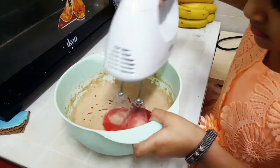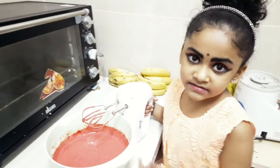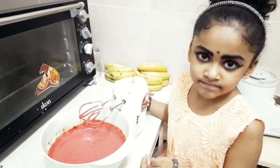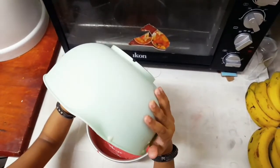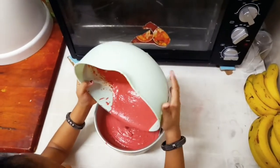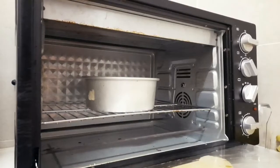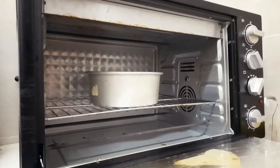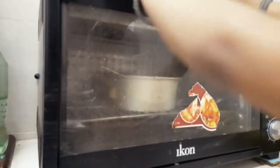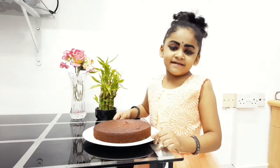Now the batter is ready. Now we will put the tray in the oven. I will bake this for 14 minutes.